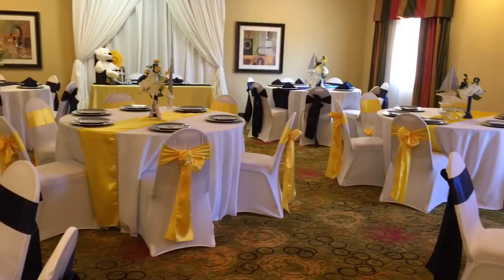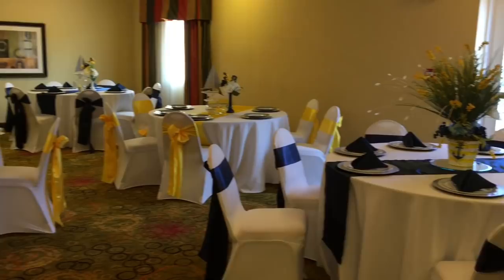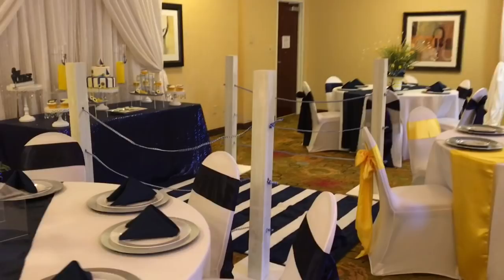The lighting is much better in this part of the room. Here is another overall view of the room. I love the way that it turned out. It was somewhat casual but very baby-feeling, very nautical-feeling.